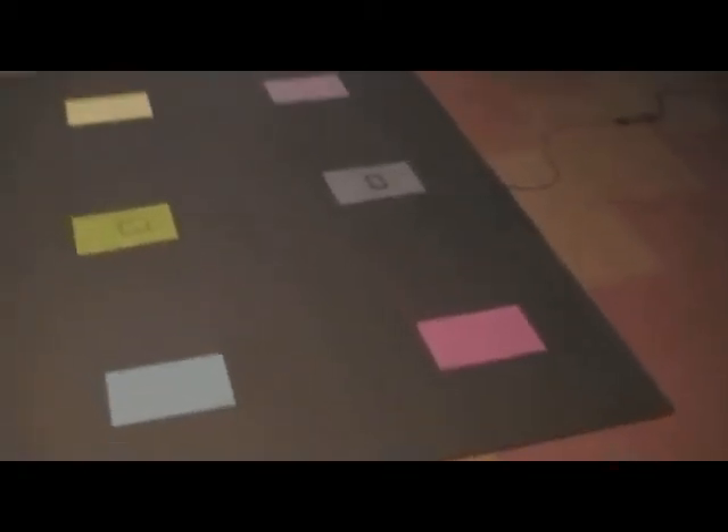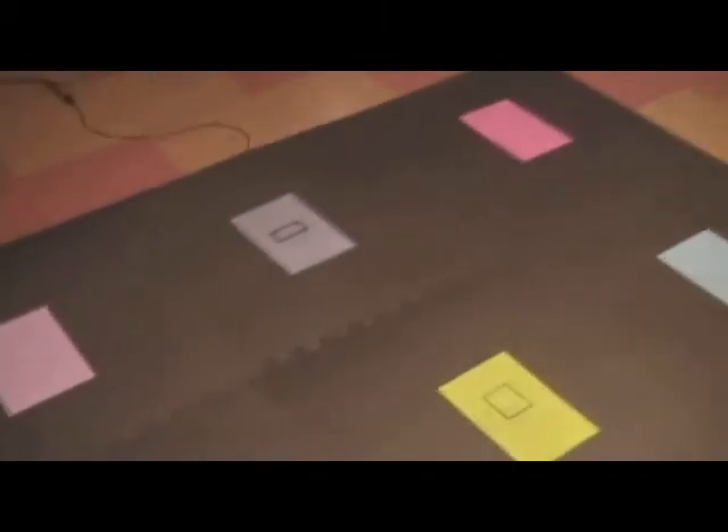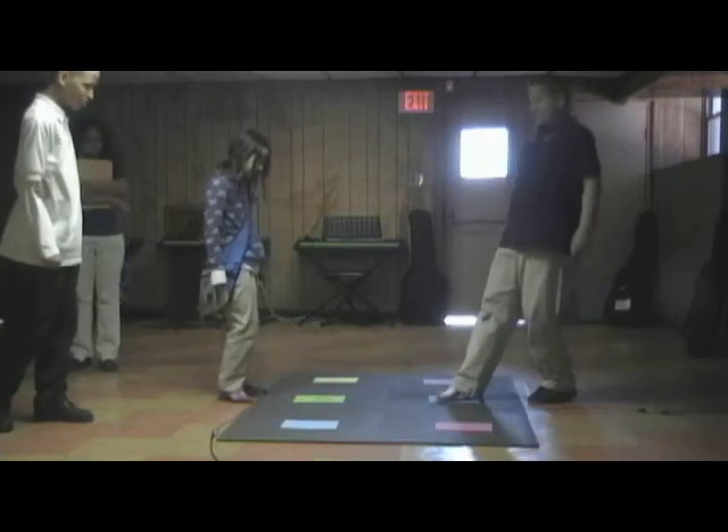The Amir tiles take the amount of force exerted into them and convert that energy into music. Embedded in each floor tile, beneath the colored rectangle, is a sensor that measures force.